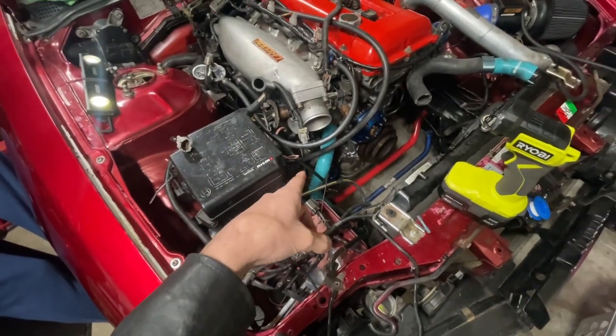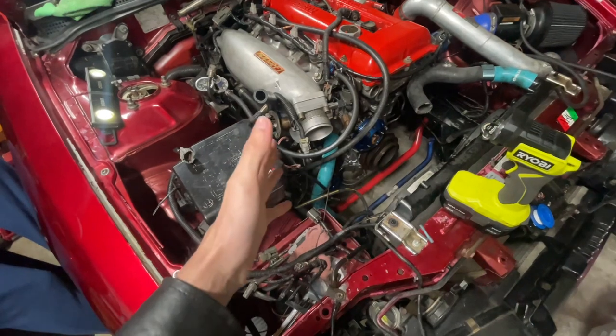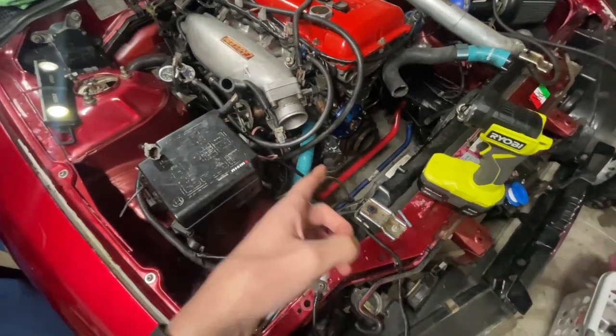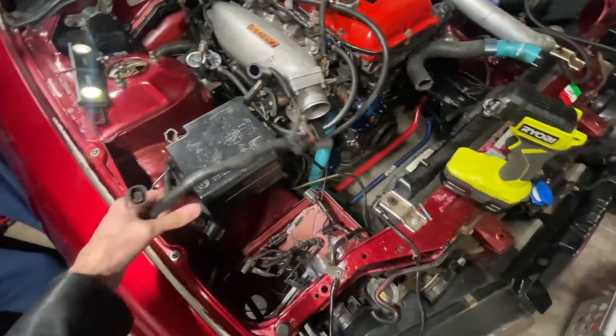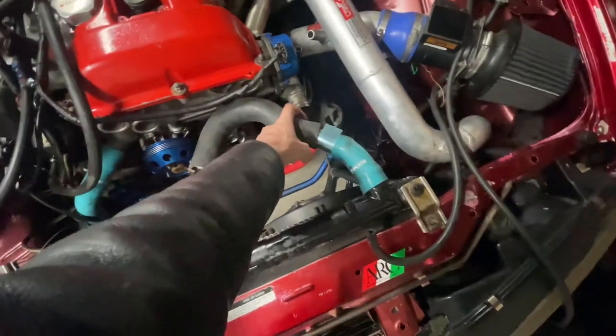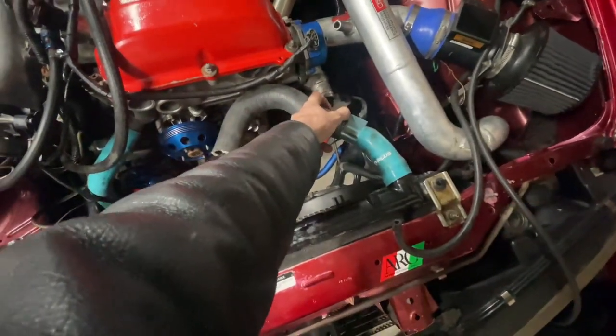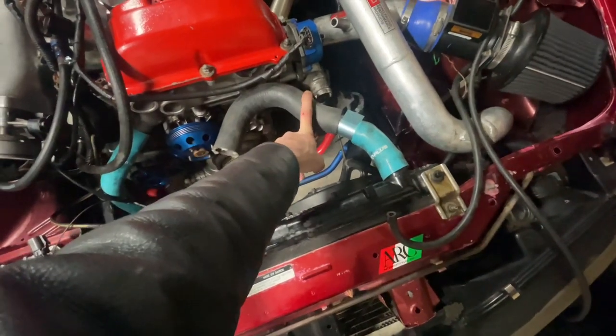We still have to reconnect the alternator — one of those cables, positive or ground, has to go into the alternator. We have this stuff here; I believe this goes to the front. We got a hose that should fit — we still got to cut it. For now we're just still looking over stuff and trying to figure more stuff out.